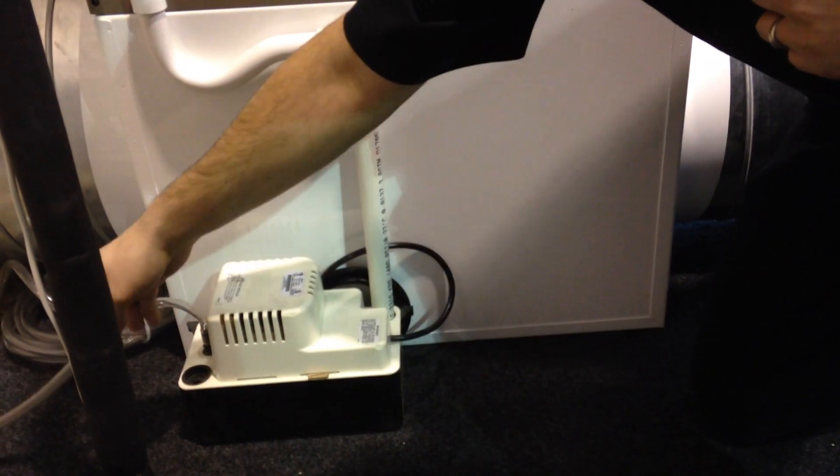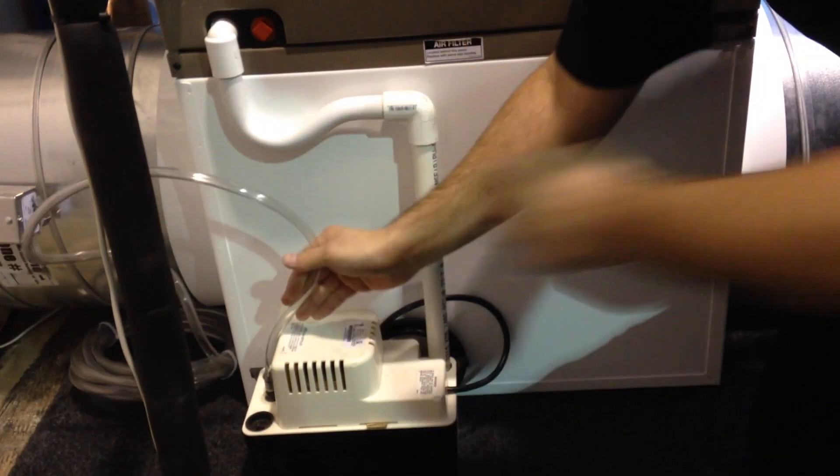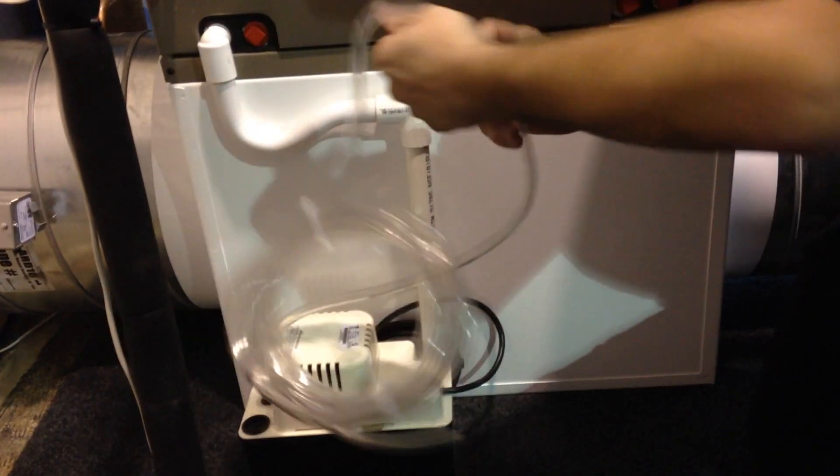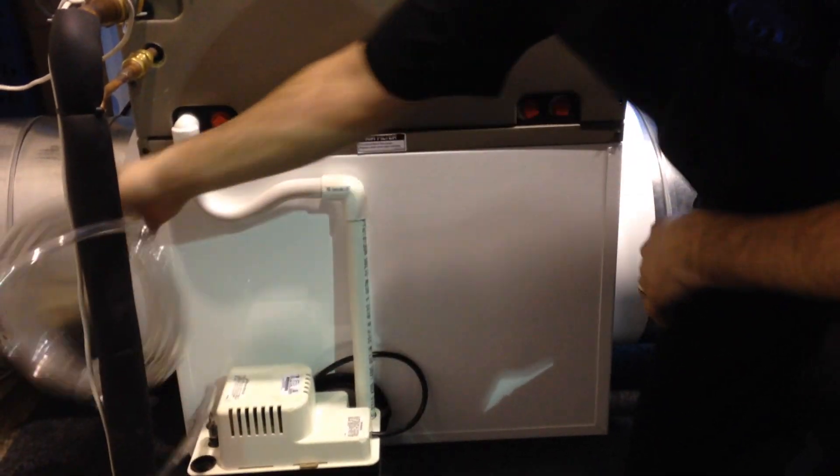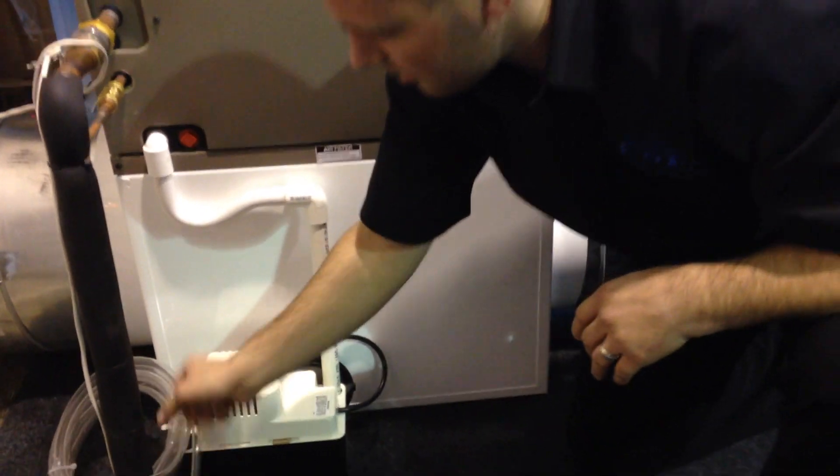The condensate pump has a little float valve. Once it gets a couple inches of water, it'll turn on and pump it anywhere you want it to go. We give you a 20-foot piece of tubing, so you can run it wherever you need — back into a reservoir or down a drain.